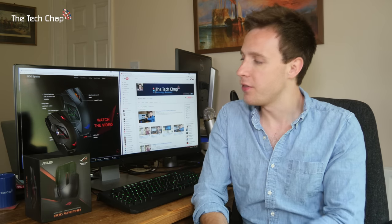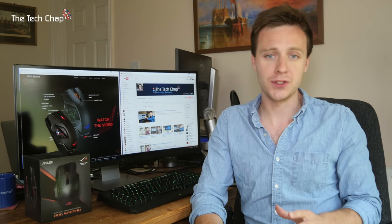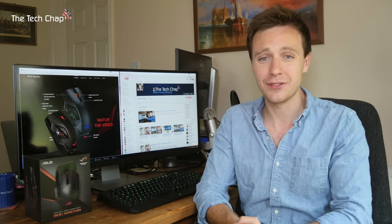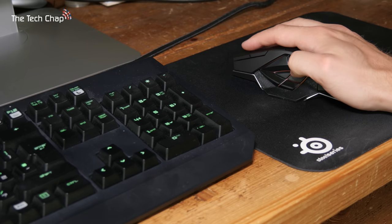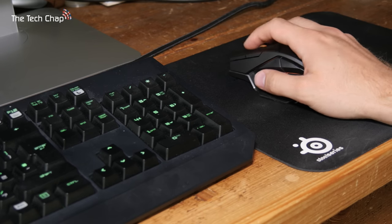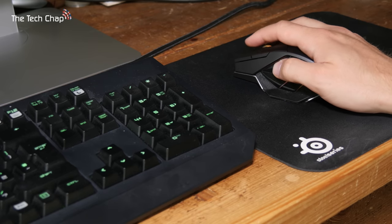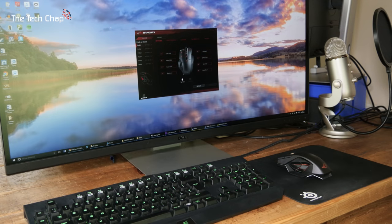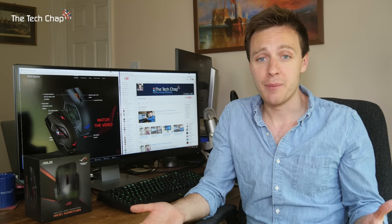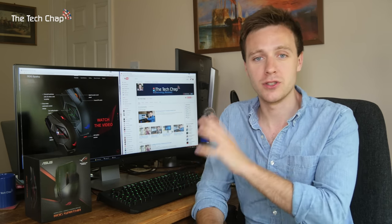It is worth mentioning that this pretty big mouse has no size or weight adjustment and there's no left-handed version either. So if you have small hands or are left-handed, this probably isn't the ideal mouse. Probably the standout feature of the ASUS ROG Spatha is the fact that you can use it wired or wirelessly. If you're playing twitchy first-person shooter games you'll want the most responsive wired option, whereas wireless mode gives you more flexibility to use it away from your desk. Battery life is awesome — I've been using it for about two days straight wirelessly and it's still got about a third of its charge left.